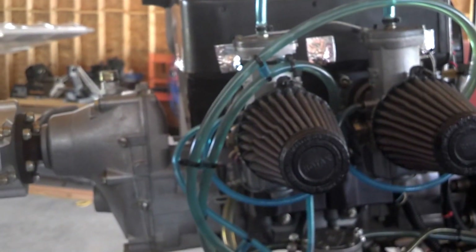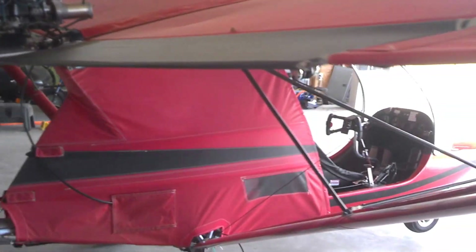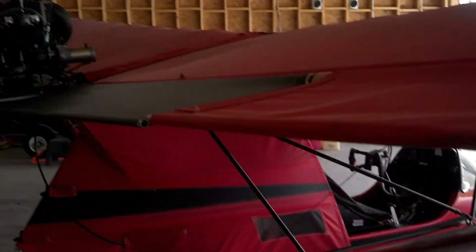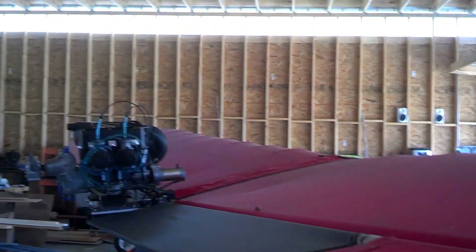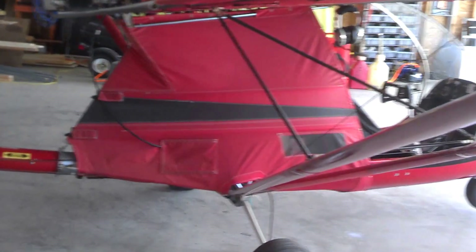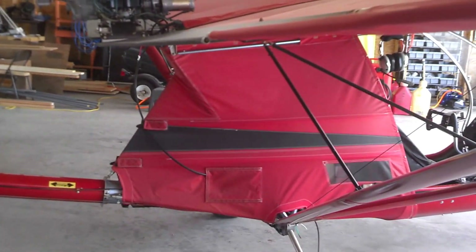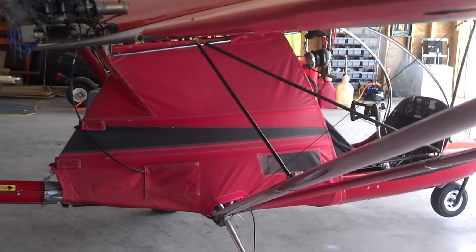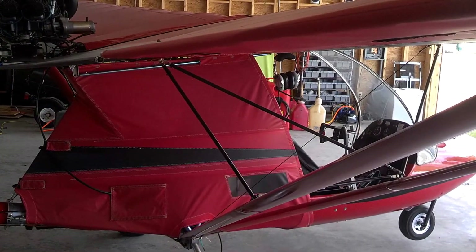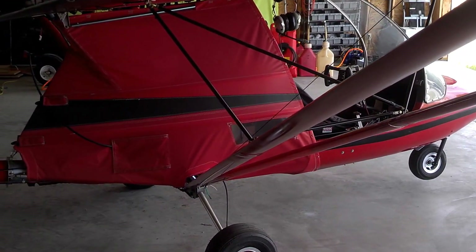We'll talk about that in another video. But I wanted to give you an overview and show you what a Quicksilver GT400 is and what the features of the airplane are. One other feature, real quick, is these struts — there are no flying wires, it's all strut braced, so there are no wires or king posts on top of the wing. This little airplane weighs about 400 pounds, give or take, and it can carry a 250-pound fellow like me. That's it for this installment, and I'll be back with some more videos in the future. Thanks.